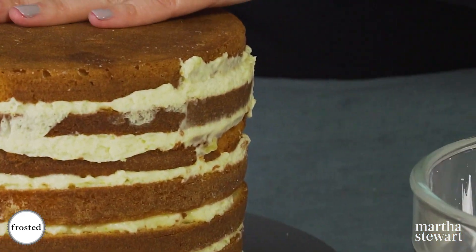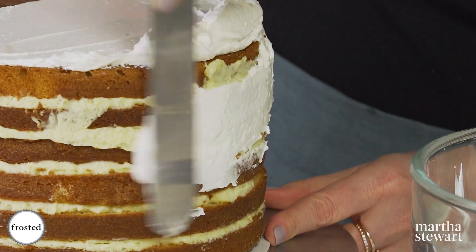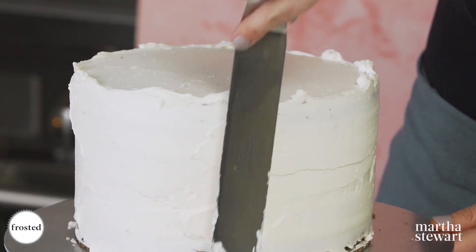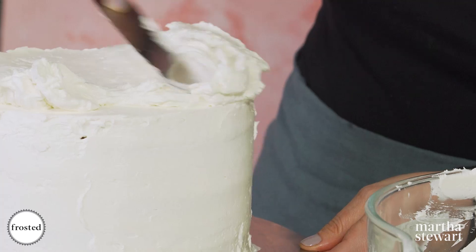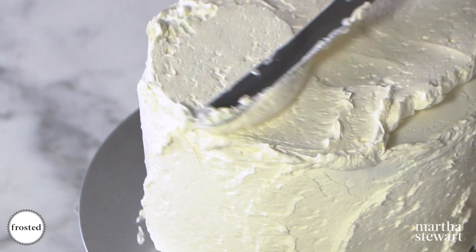We have our beautiful cake inverted right onto our cake stand. First we're gonna crumb coat this, which just means covering it in a thin layer to keep all the cake and filling inside. Use up all the buttercream, slather it onto the sides and top of your cake, and then we'll even it out after.